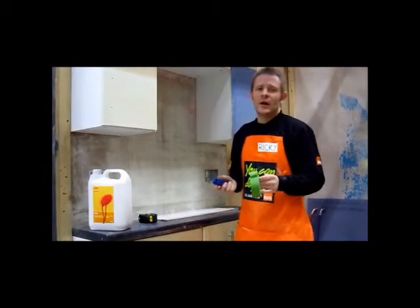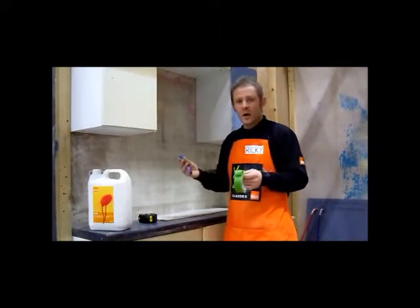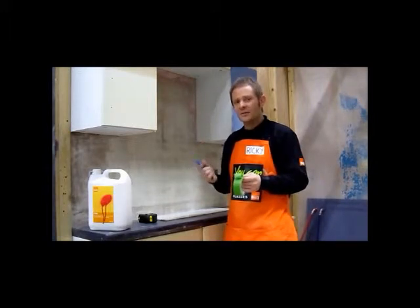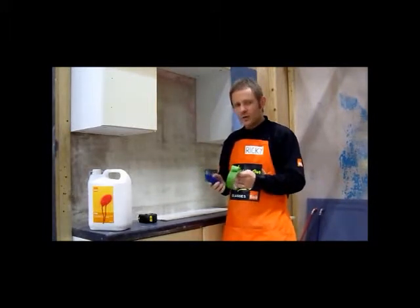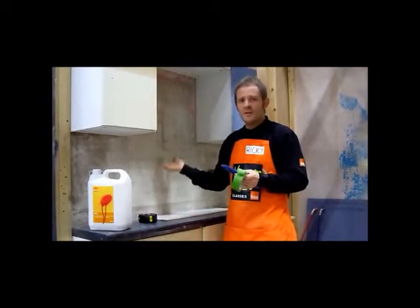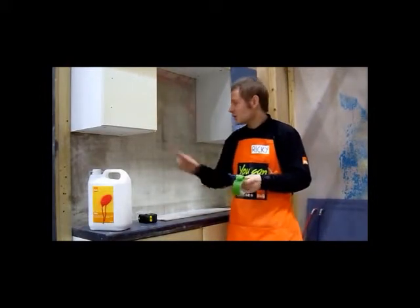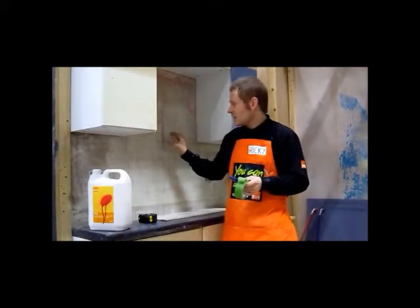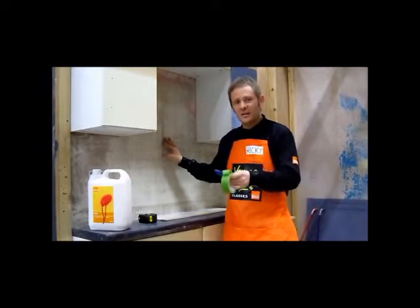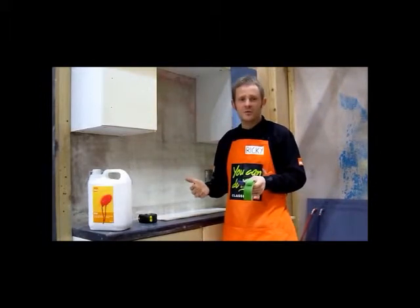What I want to talk you through now is the process of how to actually prime the background — the wall that we're going to apply the tiles to. It's very, very important that we carry this out, because if we don't, what can potentially happen is the adhesive will just dry out too quickly and fall off the wall along with the tiles. Priming essentially means controlling the porosity of the background, which means we want to prevent the dry wall from sucking the moisture from the adhesive, rendering the adhesive ineffective and causing the tiles to fall off the wall.